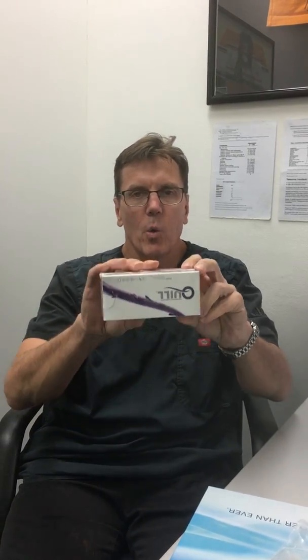Les Blackstock from Enhance Clinic again with one of the little video series that we do. We're today going to talk about the quill suture.